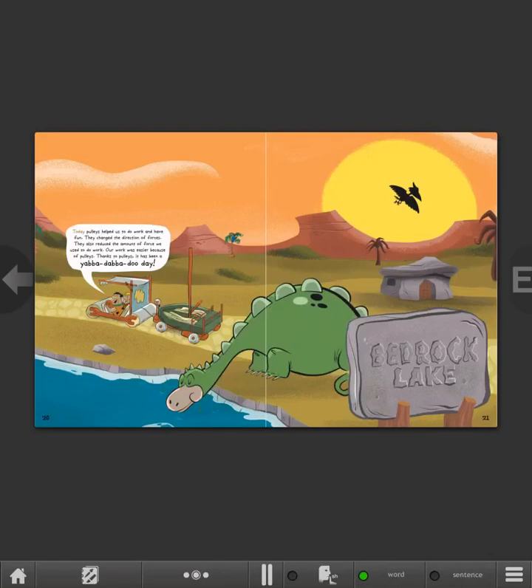Today, pulleys helped us to do work and have fun. They changed the direction of forces. They also reduced the amount of force we used to do work. Our work was easier because of pulleys. Thanks to pulleys, it has been a Yabba-Dabba-Doo Day!